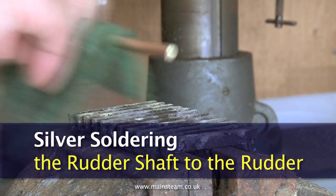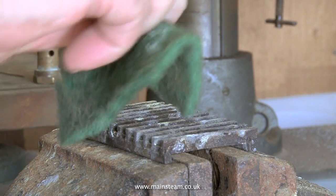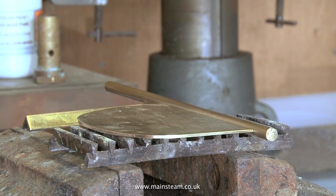Before silver soldering the parts together they need cleaning thoroughly. Clean the shaft with a scouring pad and use the belt sander to deeply score both sides of the rudder blade. This will give us a good key for bonding the mahogany planking to the rudder.